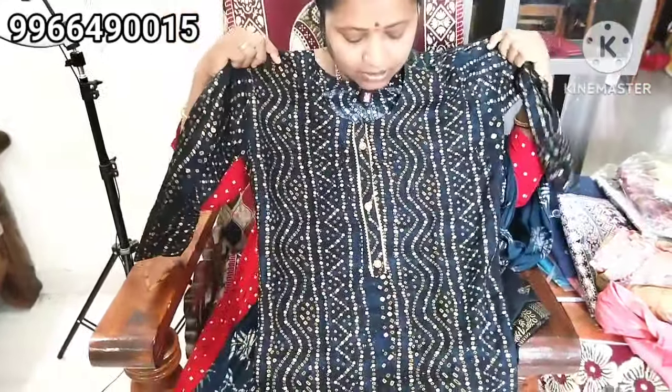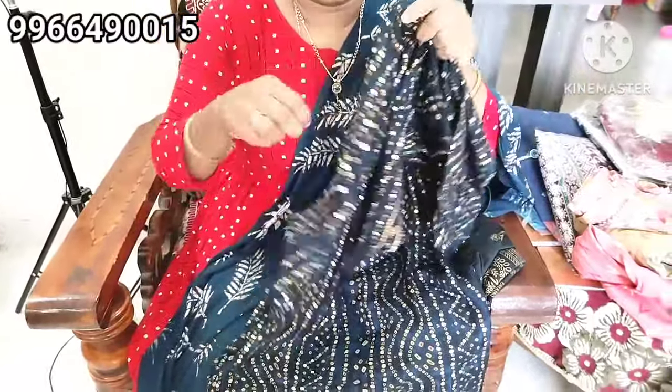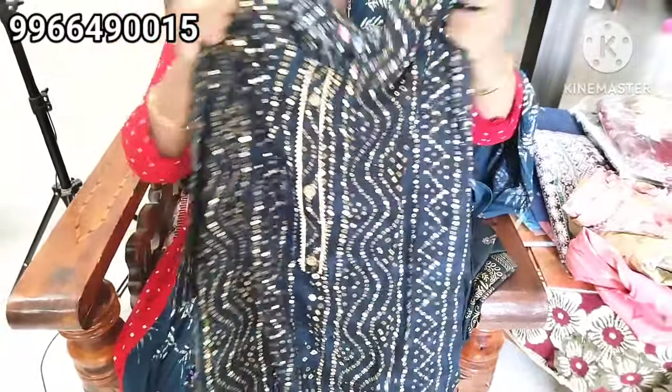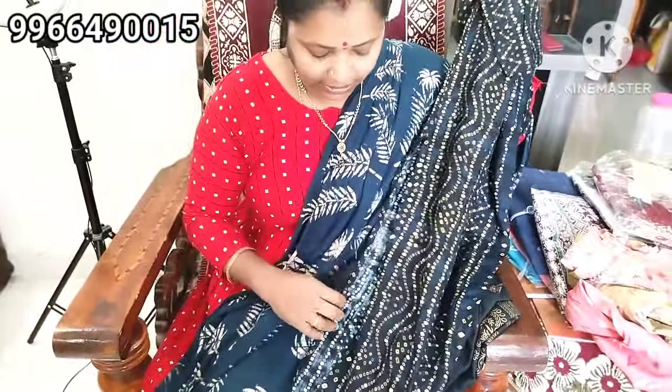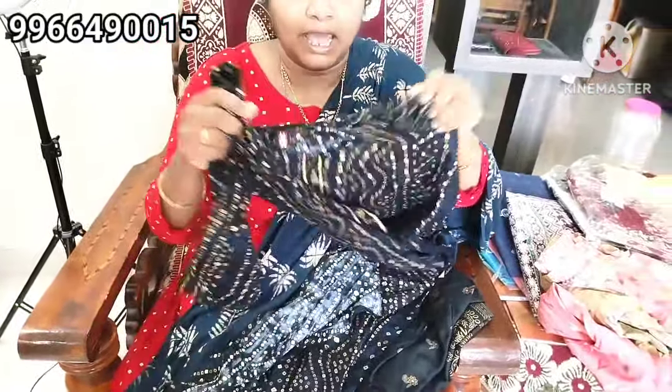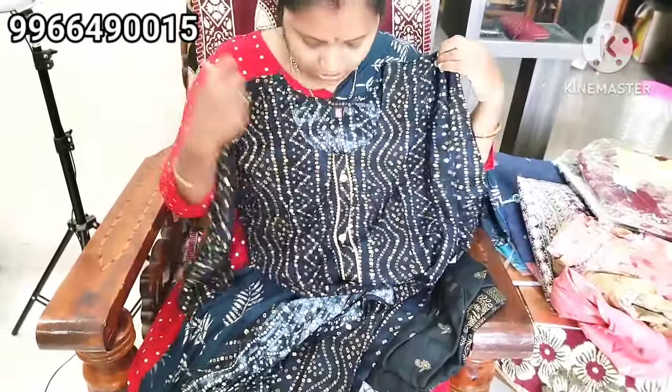This is black and this is M size. 3/4 hand size. This is straight cut. This is black and this is a bandhini style.